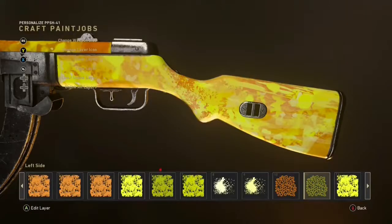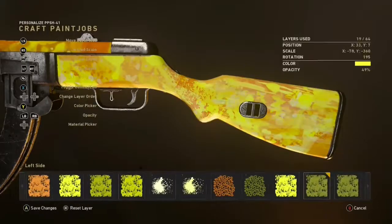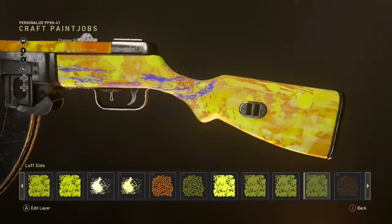You pretty much just want to keep overlaying these things and messing around with different options. For example, here I literally got a leopard skin and stretched it over the top, then turned the opacity down to about 40 percent. This gives bits of the weapon a darker look compared to others and just makes it look a lot better.